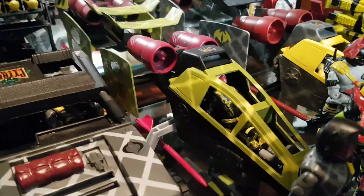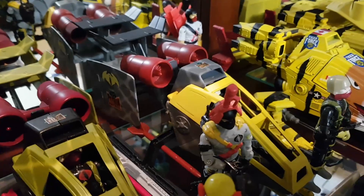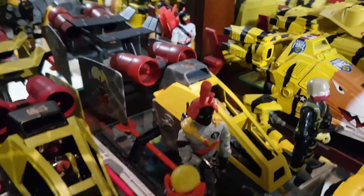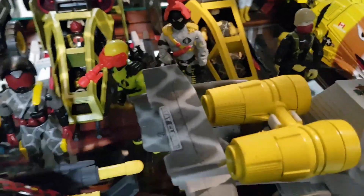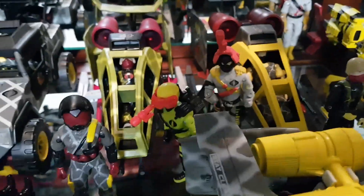Then we have a Python Officer-themed Skyhawk, and right beside it we have a Python Tele-Viper-themed Skyhawk. I was going crazy with the figure applications of color because I liked what it did, and I had a bunch of vehicles to do all at once, so I just went like an assembly line and back to back did all of those.